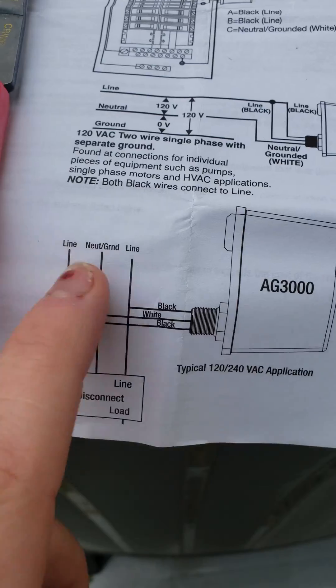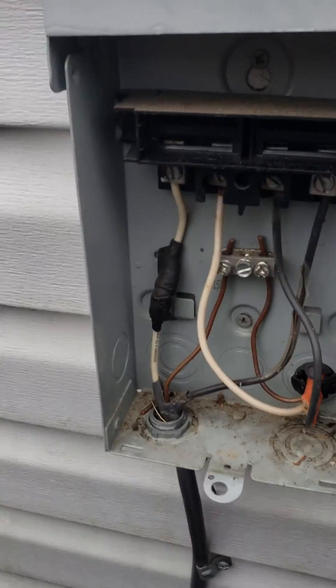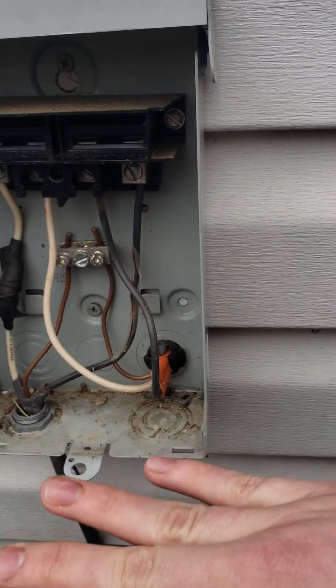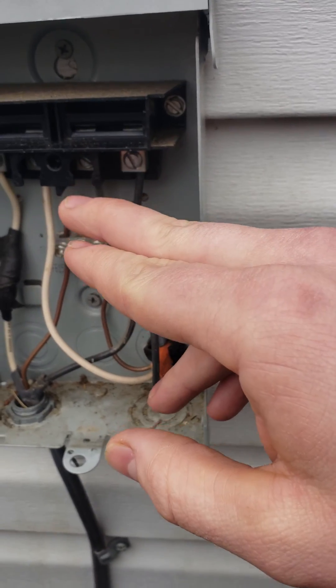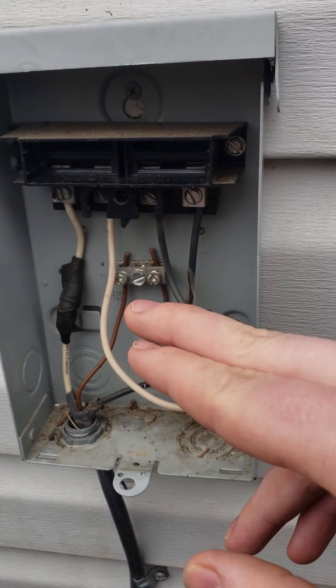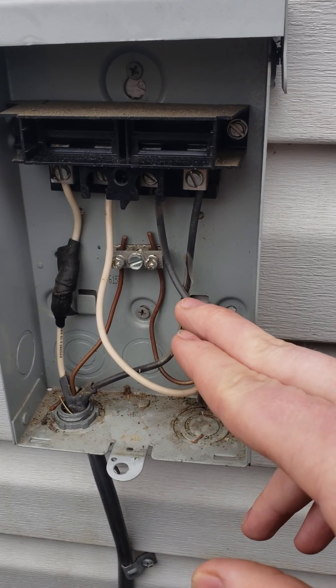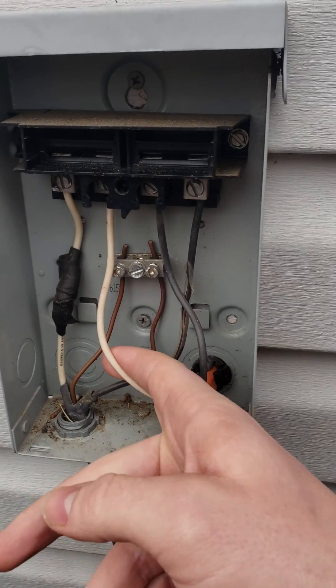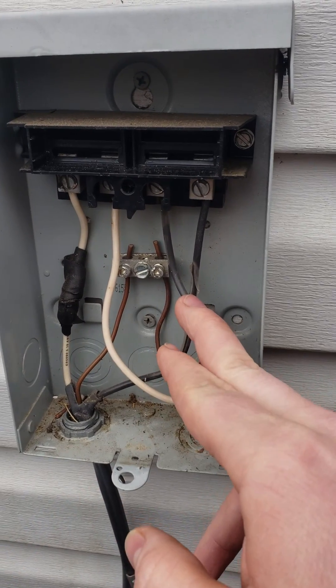To figure out which side is the line side, I pulled my disconnect out and just measured it. When you pull your disconnect out, one side is going to be hot and one side is not. That tells you which side is the line side.